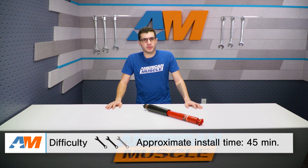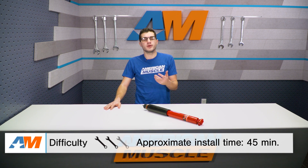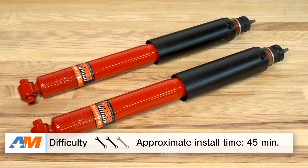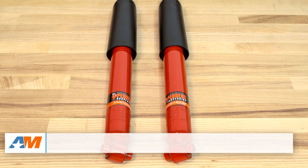When it comes down to actually replacing your blown-out or damaged rear shock, it really isn't too much to handle. I gave it a two out of three wrenches on our difficulty meter because it's a little bit more stepped up from, say, a cold air intake. Simple hand tools are all you'll need — a jack and jack stands or a lift if you have access to one, and a simple ratchet and socket set will get the job done. Overall, it shouldn't take you longer than about 45 minutes or so to get the job done start to finish.